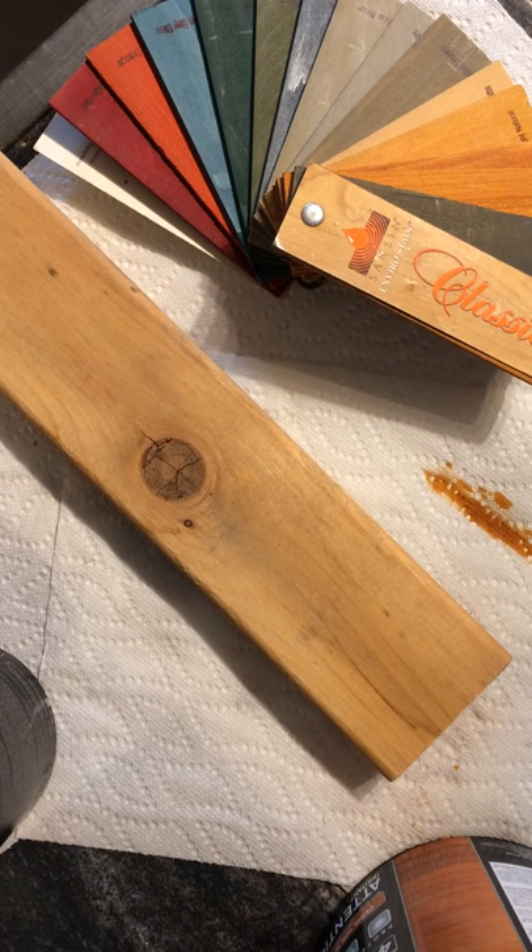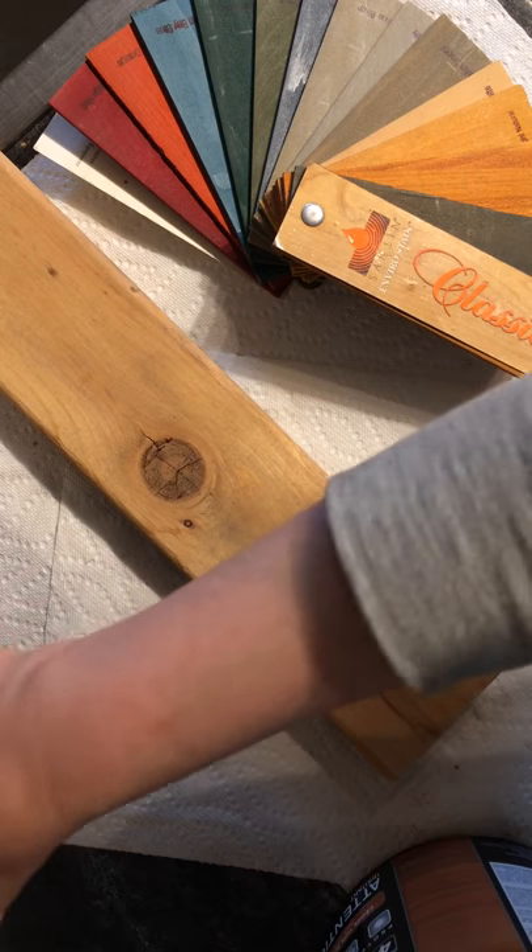Hi everyone, it's Heather from HS Woodworks. I wanted to talk to you today about the stain that we use for our products and why we use it.